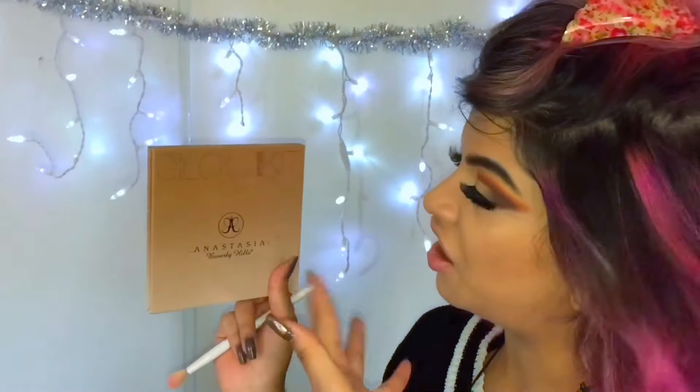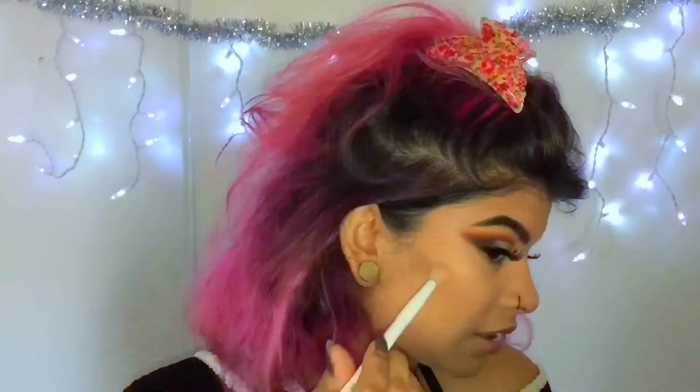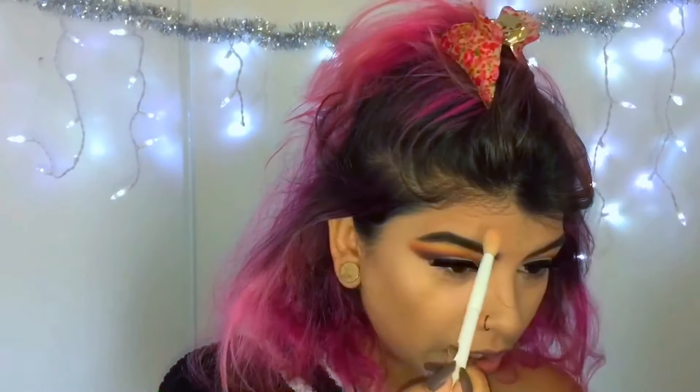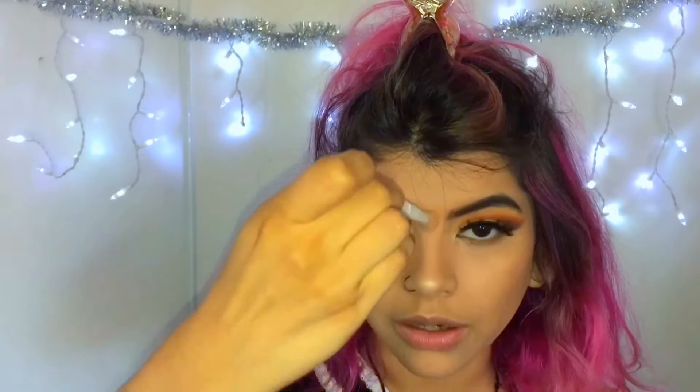I'm going to bring back the glow kit — this one's in Sun Deep — and I'm going to use the shade Summer. I like to put some here on top of my eyebrow because I feel like it makes my forehead look bigger. And I'm going to put some on my nose and in the middle.